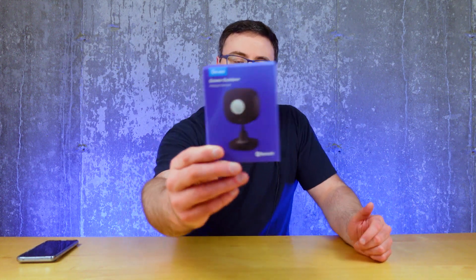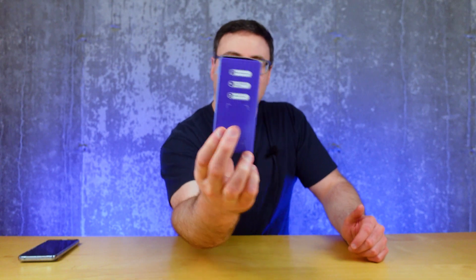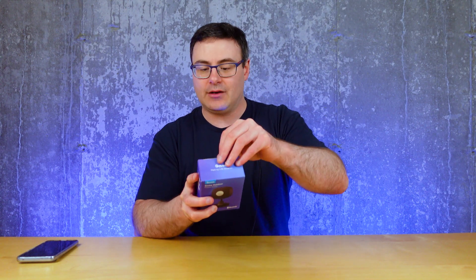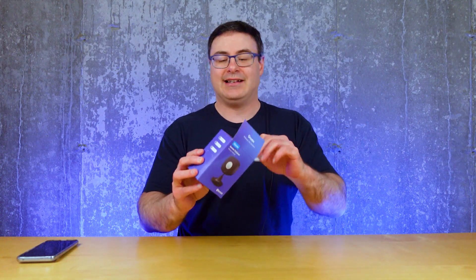Today I'm going to show you the new Govee Outdoor Motion Sensor. This changes things for Govee's product line in a few ways. It says Bluetooth on the side, and you can see that 120-degree wide angle monitoring, so it's going to look out about 60 degrees in each direction from center. Obviously it's outdoor, so one of the biggest things is how it's going to perform out there.